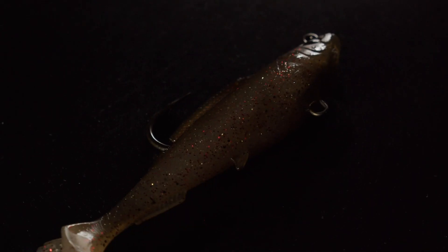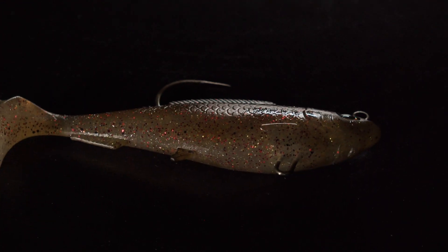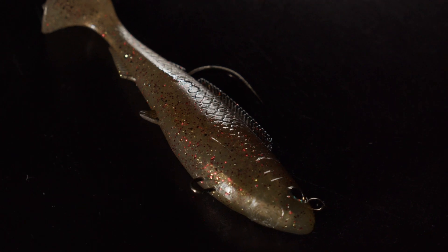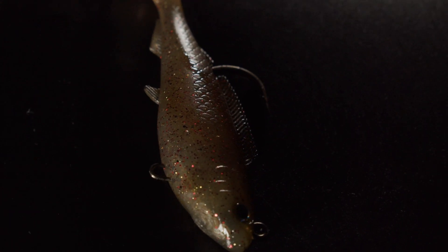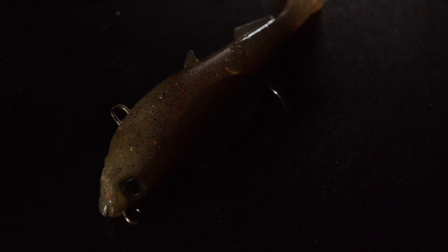Righto, first up from Z-Man Lures, we have the Hercules Swimbaits. This is a soft plastic swimbait, rigged and ready to go straight out of the packet. It does have a super strong single hook coming out of the top and a little toe point underneath if you'd like to attach the treble. Obviously if you're fishing more snaggy areas, I'd probably resist putting the treble on and just run the single hook, but if you're fishing more open waters, feel free to chuck that treble hook underneath, giving you a greater hook-up ratio.